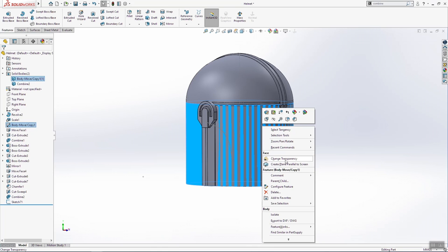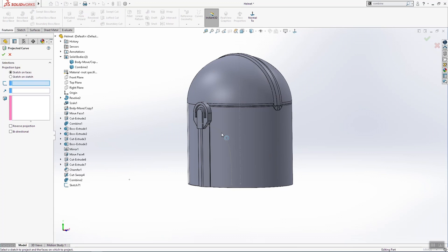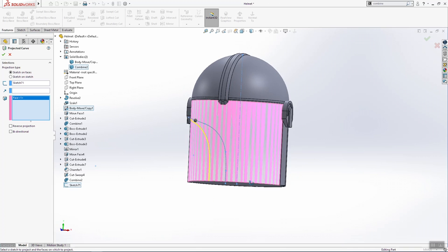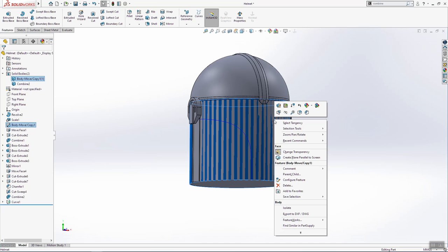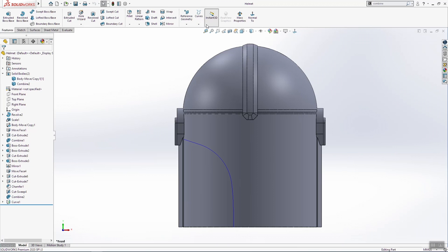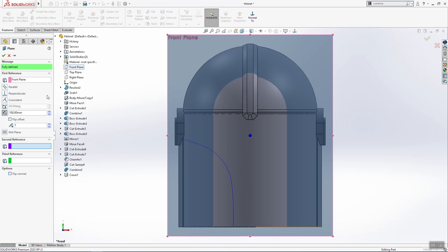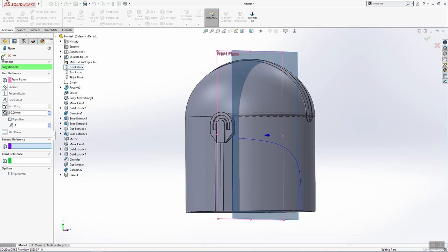Select this face, make it change transparency. And now project curve again — this sketch and this face here. It should be projected to this face, click OK. Hold shift, right click on the mouse, and change transparency back. We are going into future plane. For first reference we'll use the front plane and 13 millimeters to this side, click OK.